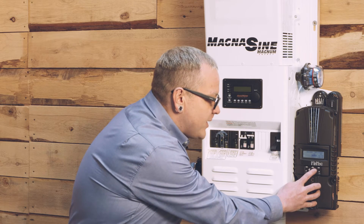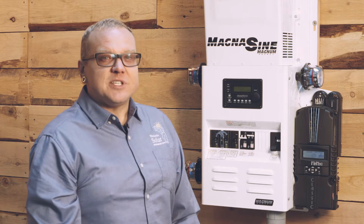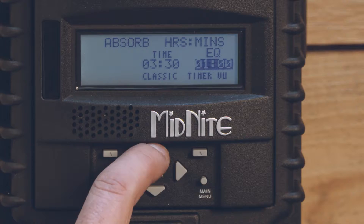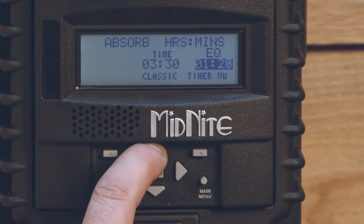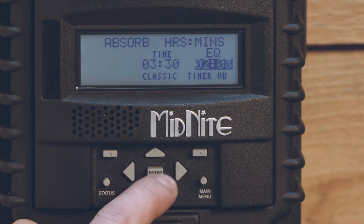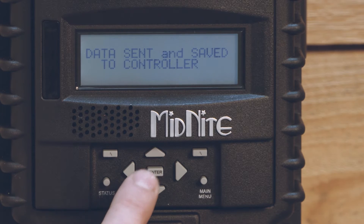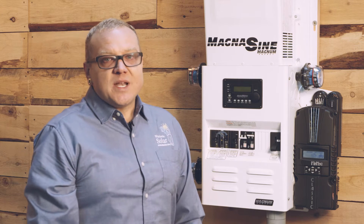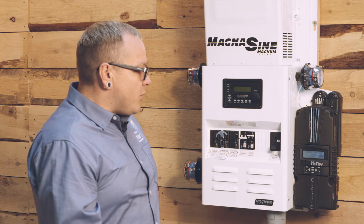I've got three hours and 30 minutes. Here's a pro tip: you've got to make sure that your equalization time is about one half to two thirds of what your absorb time is. If we're going to absorb for three hours and 30 minutes, we're going to start with an equalization time of two hours. So we'll get two hours programmed in here, hit enter, it'll flash 'data sent and save to controller.' That's all we need to do for the Midnight Classic 150 charge controller. The main thing we need to focus on is charging your batteries at the right voltage for the right amount of time, and that's what we're accomplishing here.